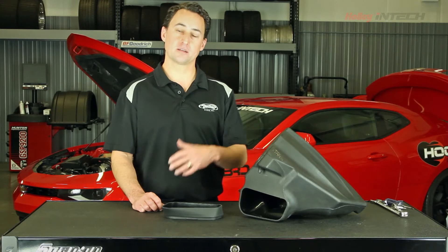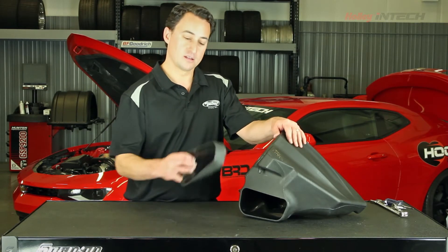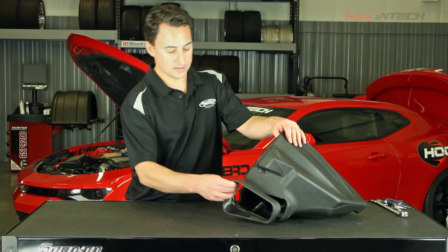Now before we install everything into the Camaro, we need to first install the inlet air scoop into the air box.